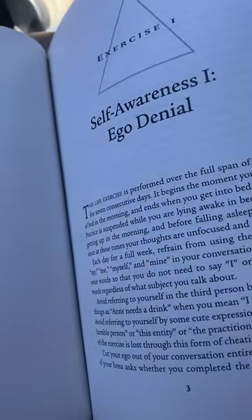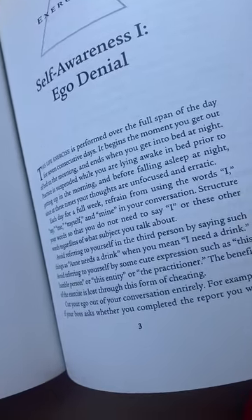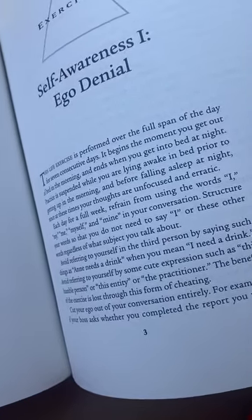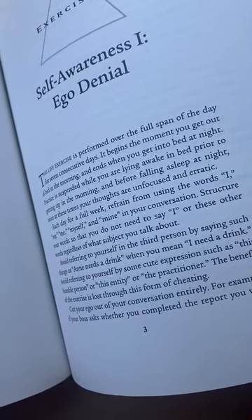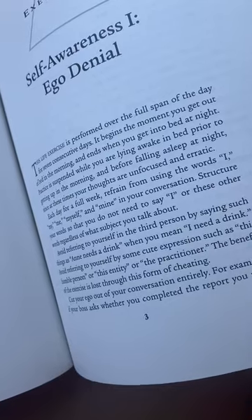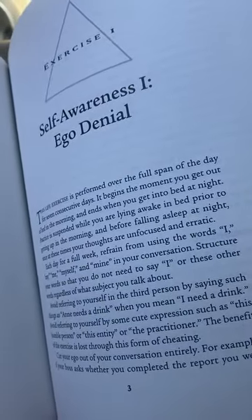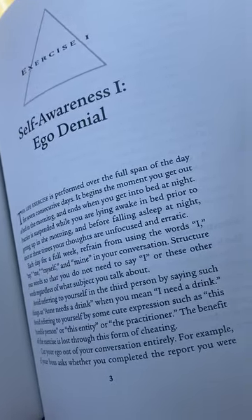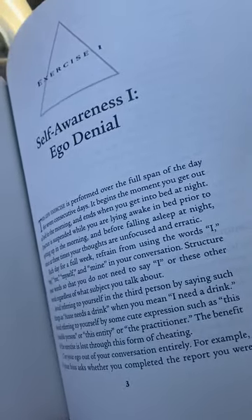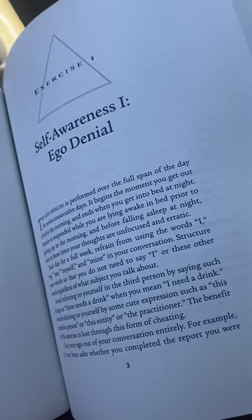The first exercise is self-awareness, ego denial. That exercise is about how for seven consecutive days, each day from the time you get out of bed until the time you go back to sleep, you spend a whole day trying not to say out loud the words I, my, me, mine, myself — basically any words referring to the ego. So if your mom asks you, did you do the laundry? The answer should be something like, the laundry is done — getting around referring to the ego.